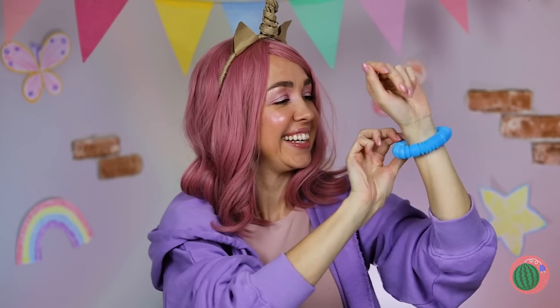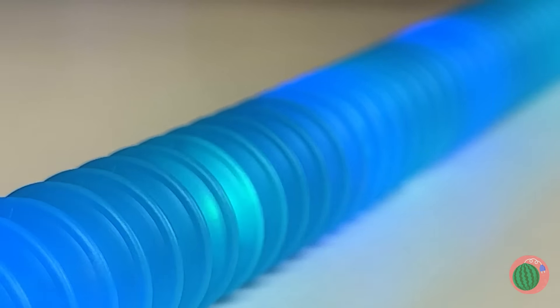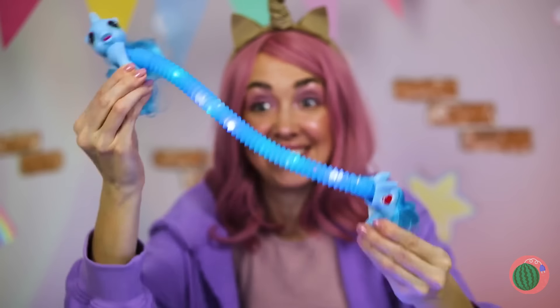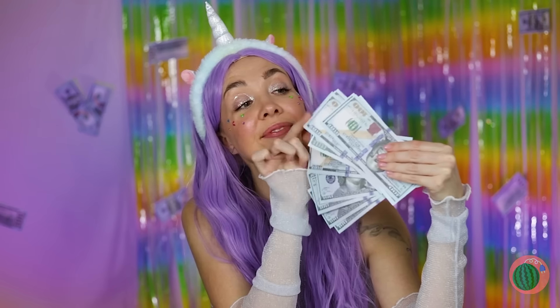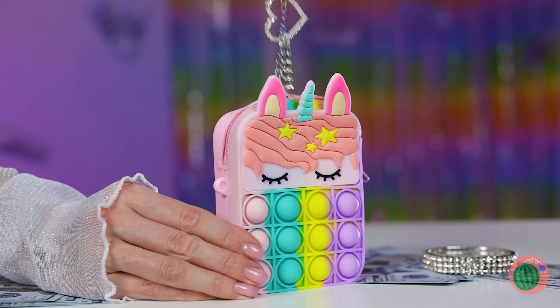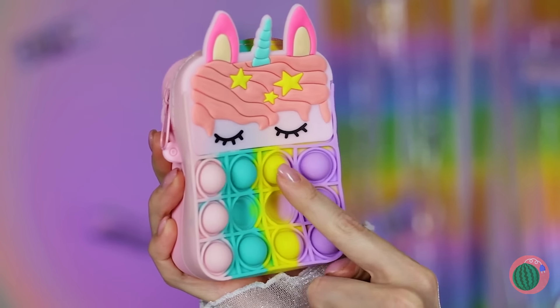Thanks, but we can make our own. Add lights inside a poppet tube and two halves make a whole unicorn. Now it's time to do the twist. Money? Just the thing for our poppet purse. Plus a few of your favorite accessories. And the best part — you can pop it. Not to mention, it goes with everything.